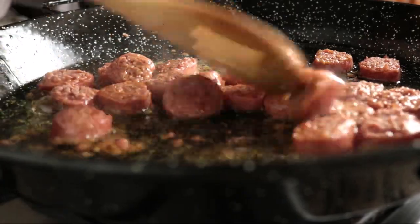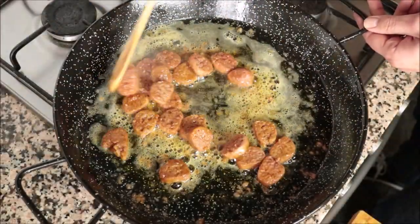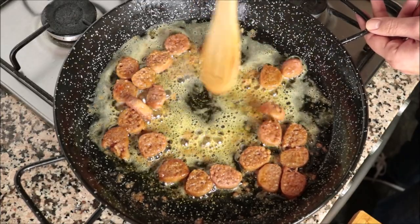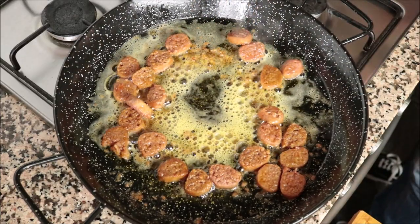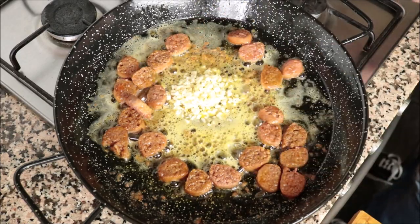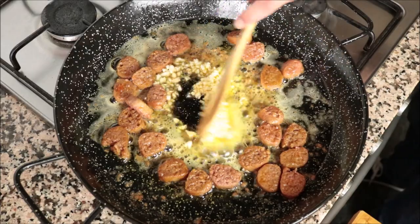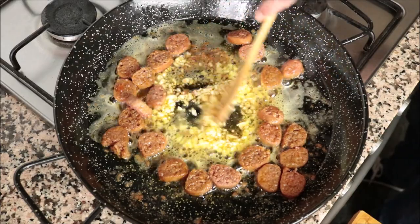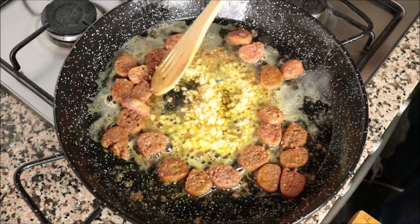About four minutes after adding the sausages into the pan, they're developing a light golden fried color — you don't want to brown them too much. I'm going to make a well in the pan and add in the minced garlic, then start mixing that garlic around with the olive oil. We're only going for about 30 seconds here; you don't want to overcook it, you just want it to be nice and aromatic.